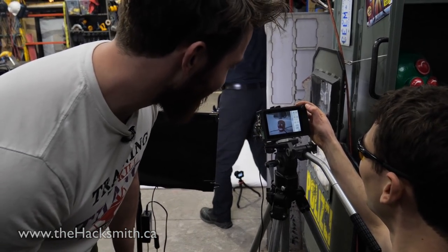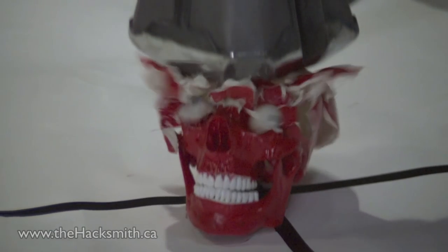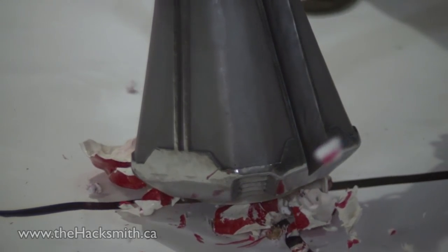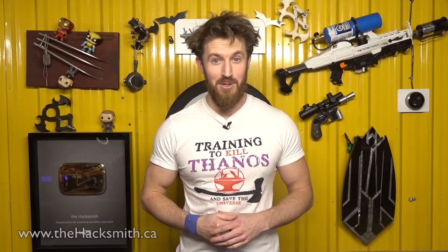That was awesome — no damage to Stormbreaker whatsoever. It like splits at the nose and the eyes are just like... ouch! Red Skull probably felt that one in his bones.